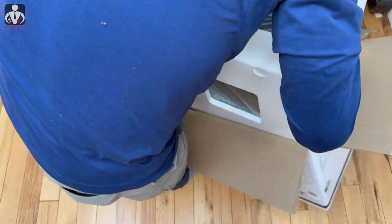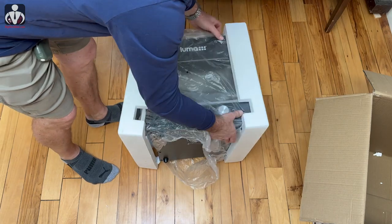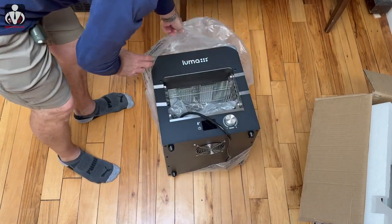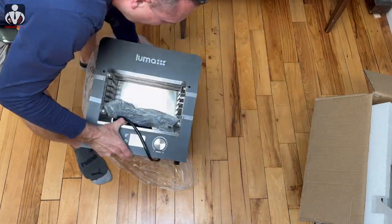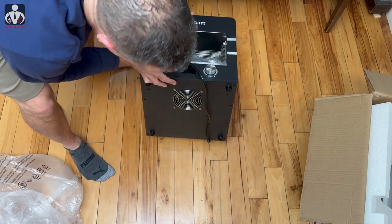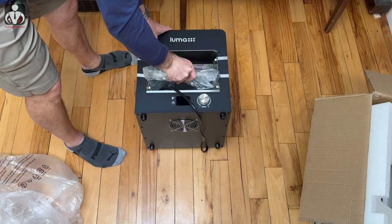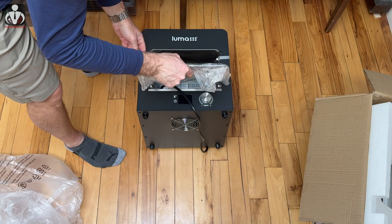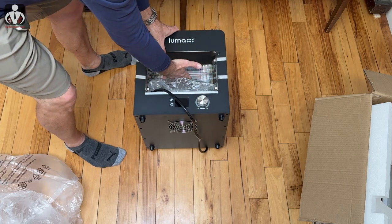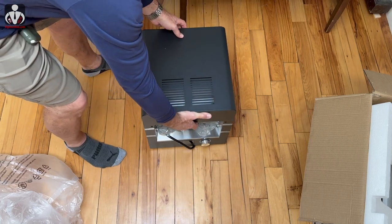It's a little heavy. Setting the box aside — destroyed the styrofoam — and here is the Luma grill itself. It's very simple: there's a fan on the bottom for venting, one control with a readout, a tray for use as a drip pan, the power cord, and heating elements up inside. The top looks vented as well.